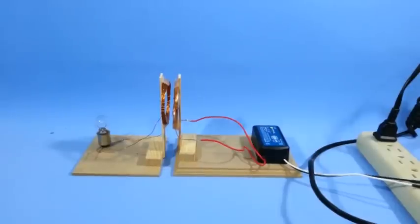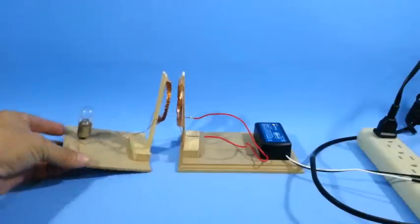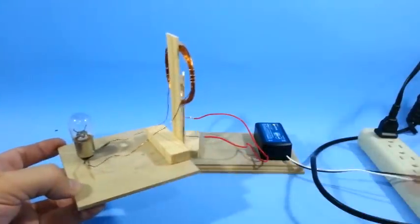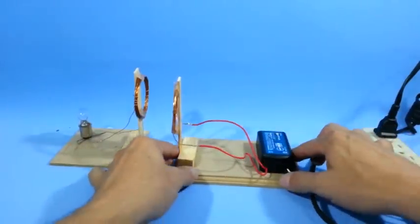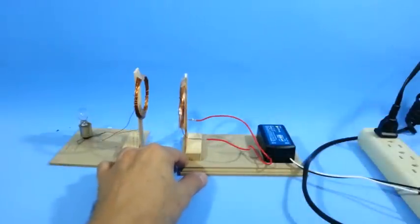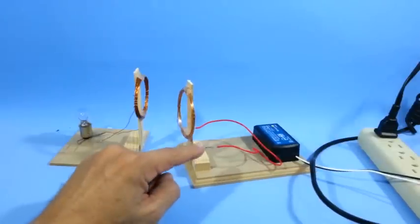I have built this little system to show how we can use electromagnetic induction to transmit electricity without wires through the air. It has this coil that is connected to this incandescent lamp. And here we have another coil connected to this electronic ballast. This ballast produces alternating current that feeds the coil.